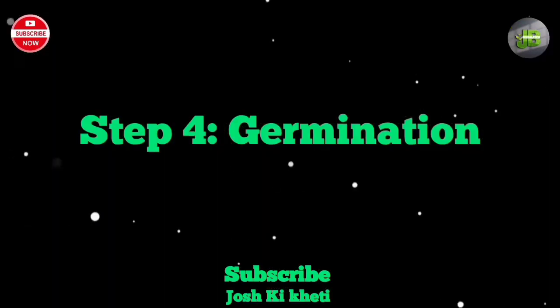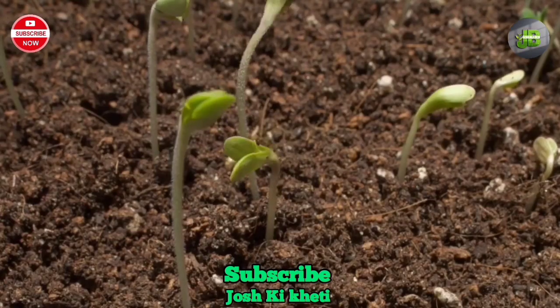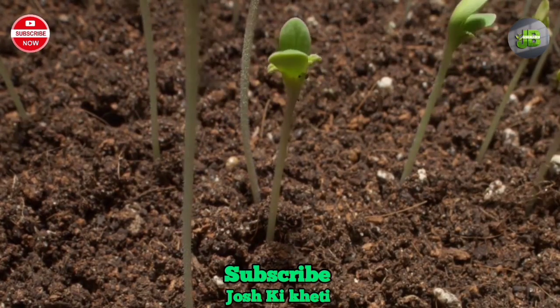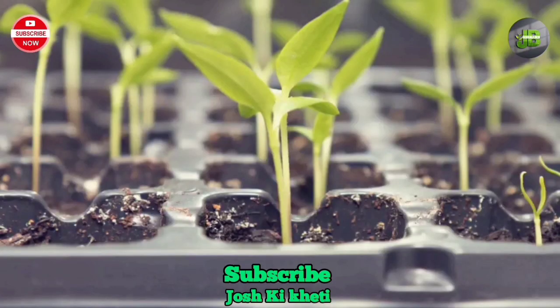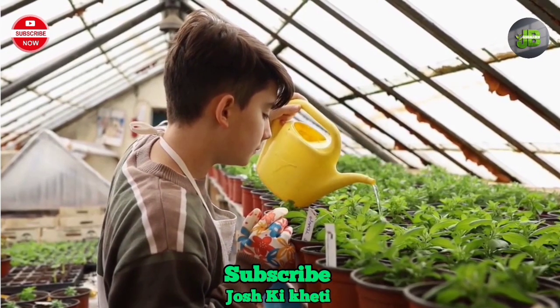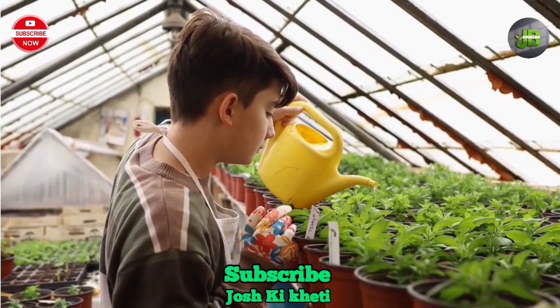Step 4: Germination. Place the pot in a warm, sunny spot, such as a windowsill or balcony, where it can receive at least 6 to 8 hours of sunlight each day. Keep the soil consistently moist by watering regularly, but avoid overwatering, as this can cause the seeds to rot.